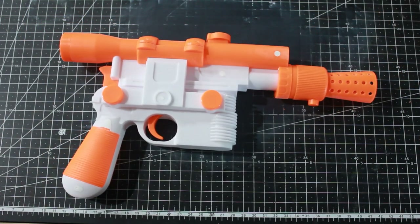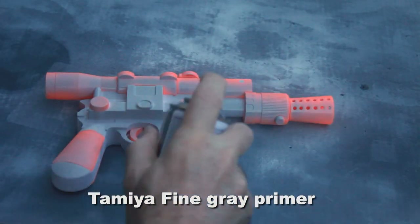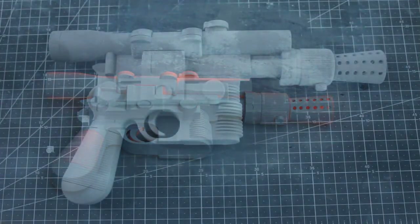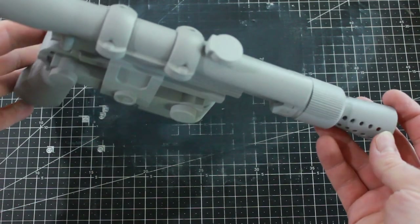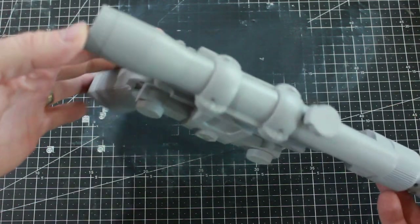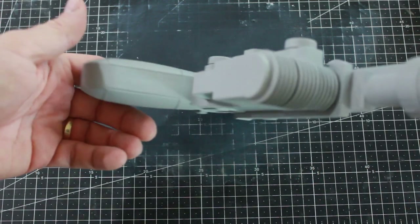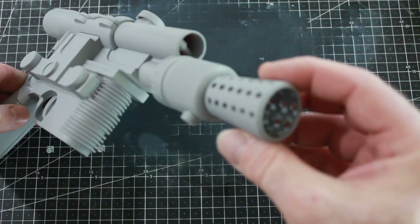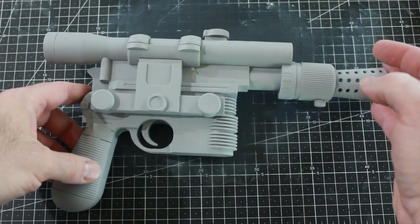Now I'm going to prime it with my Tamiya fine gray primer. I've got the whole thing primed, and already just primed it's amazing what that can do to a toy or a model — it already looks so much nicer than that orange and white toy. All the seams are nice and smooth, and it all looks really good like it's a one-piece gun.